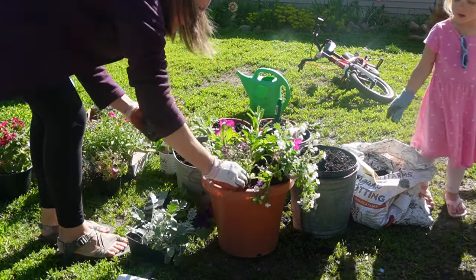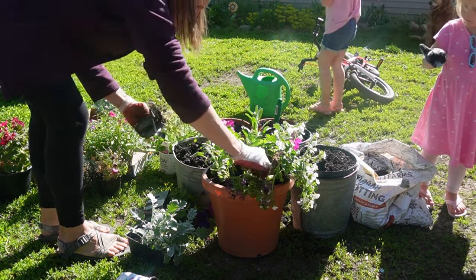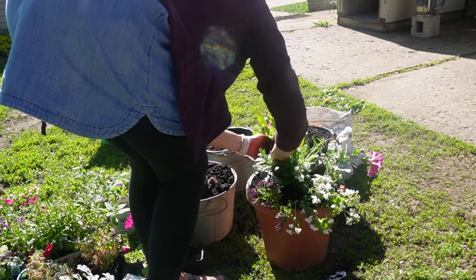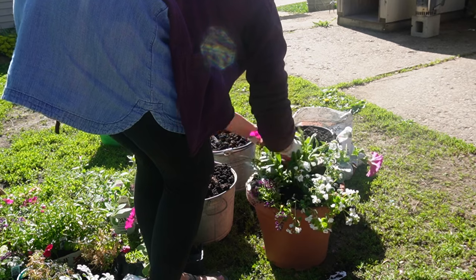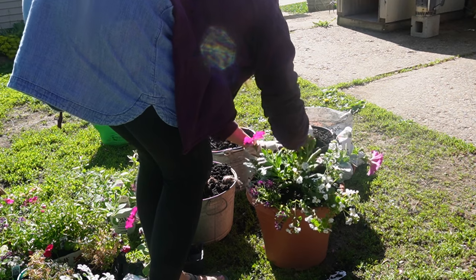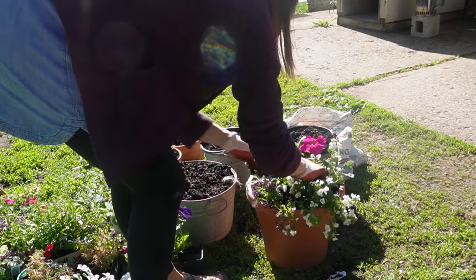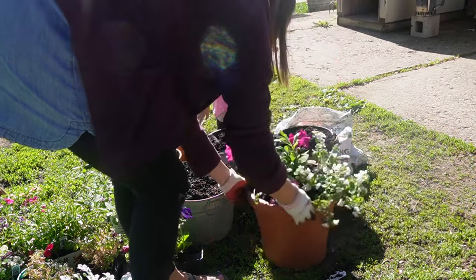Laying the flowers in first lets me check how full I want the pot to be — whether I want it to fill in over time or be full right away. One tip a friend and our local florist told me: when you fill pots, have fillers, thrillers, and spillers. Fill the edges with beauty, have the thriller — the tall one — and spillers that go over the side. Just a helpful tip as you're planting your outdoor flowers this season.